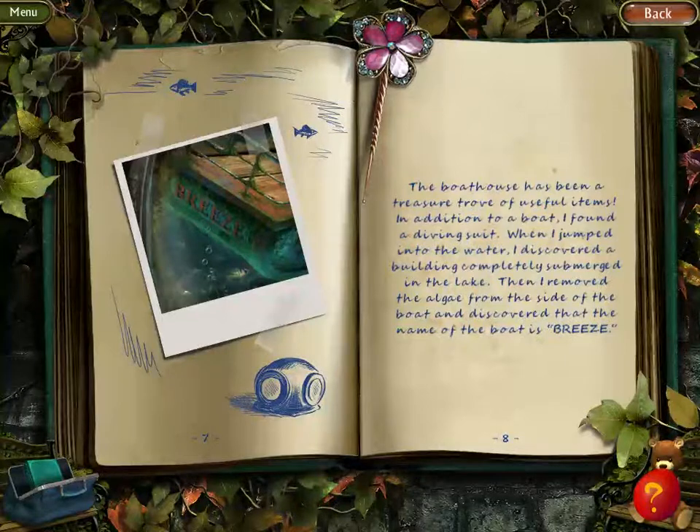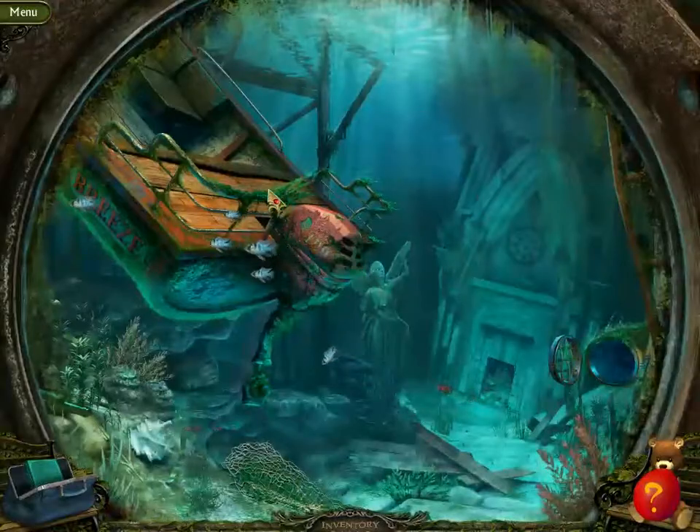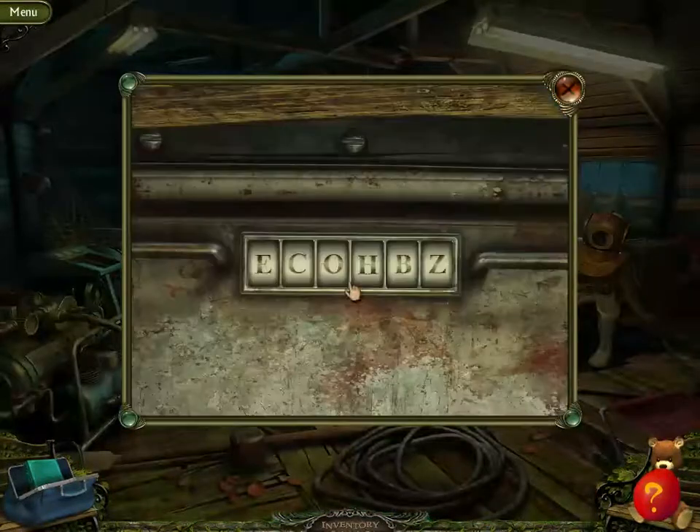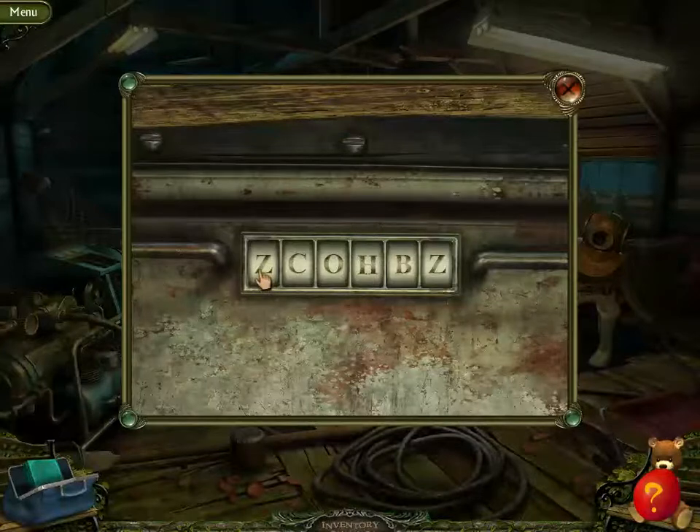Boathouse has been a treasure trove of useful items. In addition to a boat, I found a diving suit. When I jumped into the water, I discovered a building completely submerged in the lake. Then I removed the algae from the side of the boat and discovered that the name of the boat is Breeze — and that's also the name of the boat according to that letter we found.